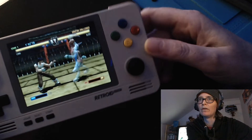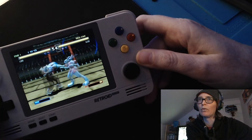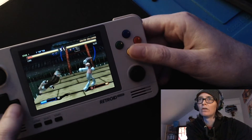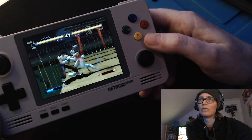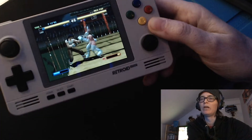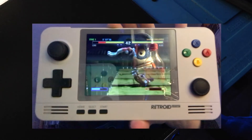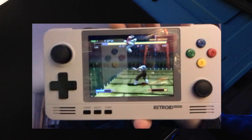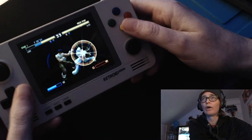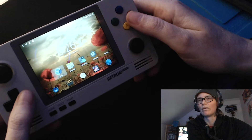Hit the start button. Can you guys see that? Am I actually playing? Oh yeah, so it is playing and it's really bad — see how choppy that is? I don't know if you guys can see how the frame rates on that are just so bad. This is off the Classic Boy app — I'm just gonna get off of it, cause it's not working.